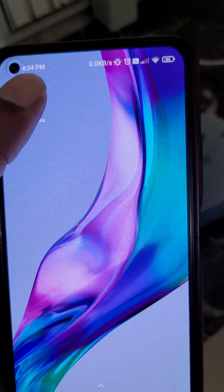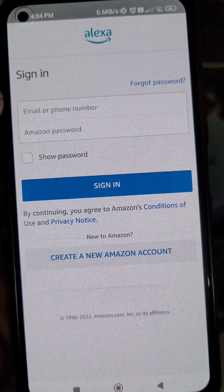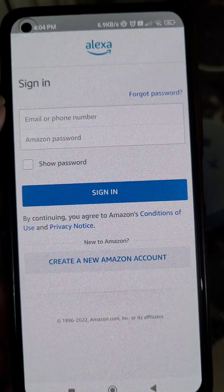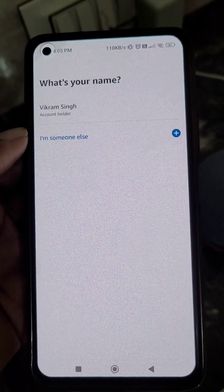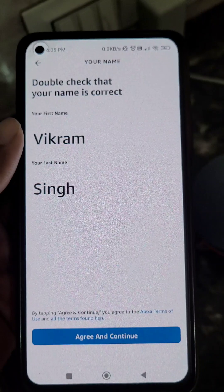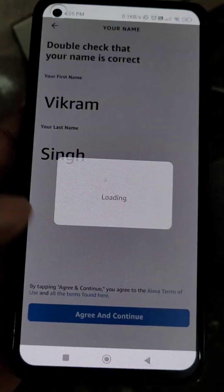First you will need to install this app and then sign in with your Amazon account. Just sign in from here and select your name. You can double check your name from here, then agree and continue.